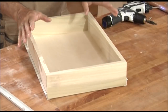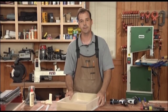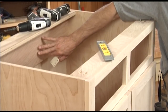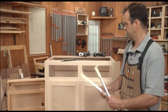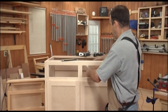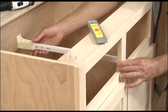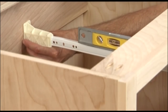I've got the drawer slides on this drawer box — I've already done the other one. So let's head on over to the case and we'll put these in place. I've got these brackets that go on the back of the drawer slide. They mount back here on the back rail on the carcass, and simply just slide them back over the drawer slides. The front of the drawer slide gets screwed to the face frame.